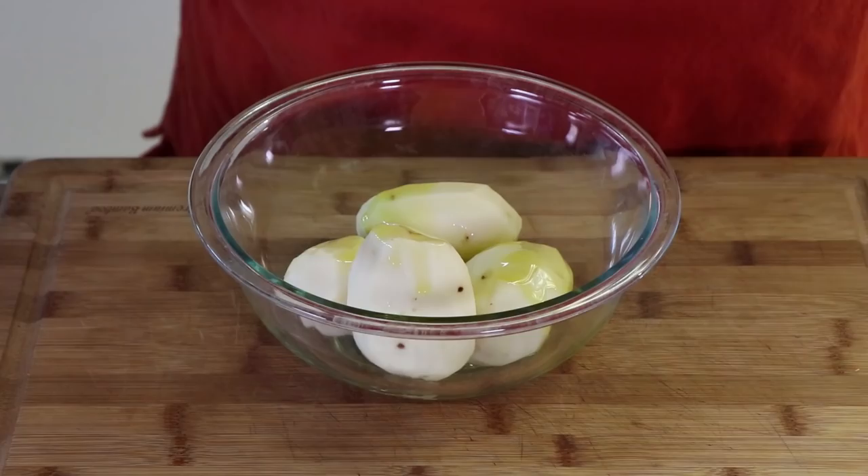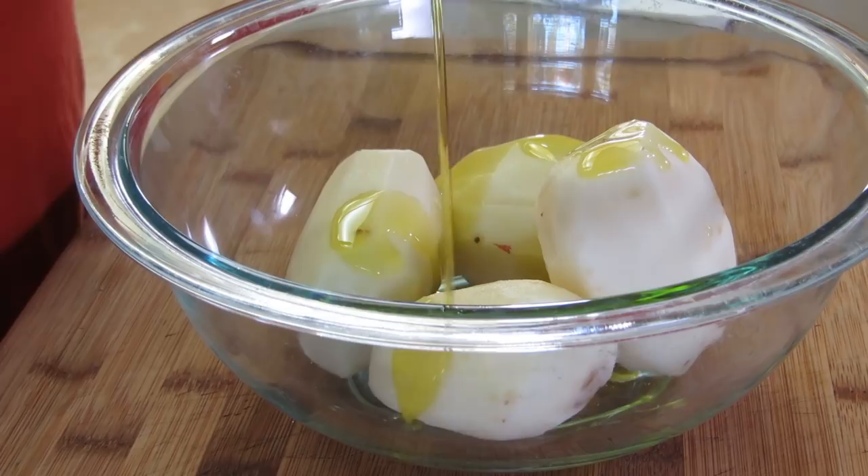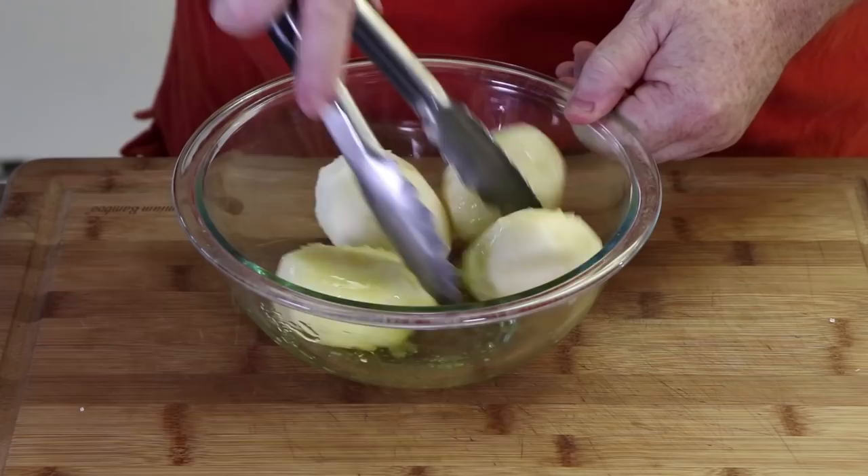So let's get started on these potatoes. What I have here are four small red potatoes that I've peeled, and we're just going to add a little bit of olive oil and kosher salt to them — drizzling maybe half a tablespoon of oil on there. We're going to add a good amount of salt. Just mix these up and get them coated on all sides.